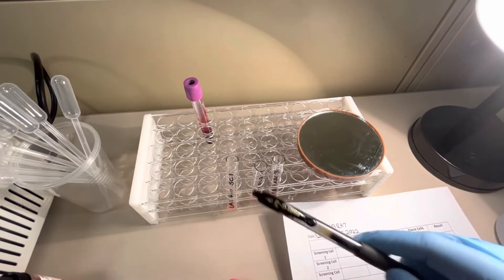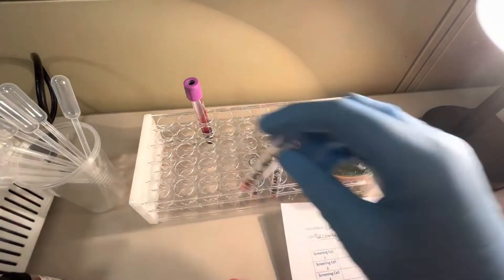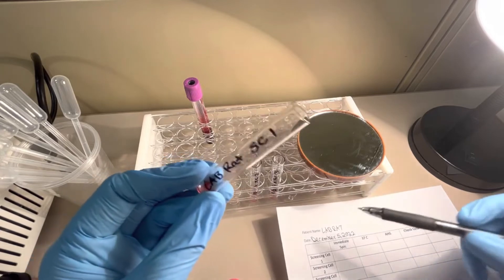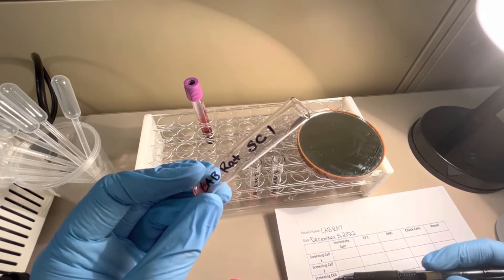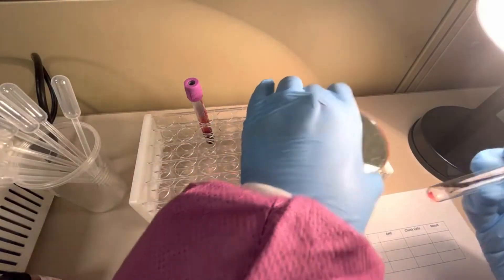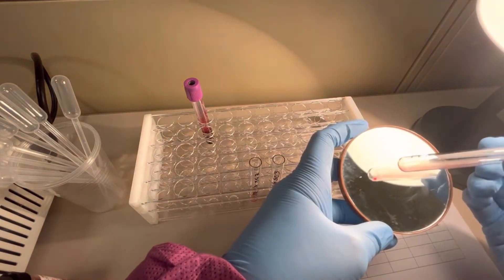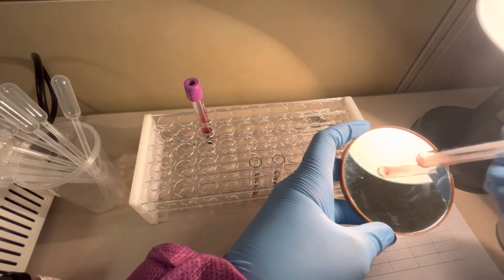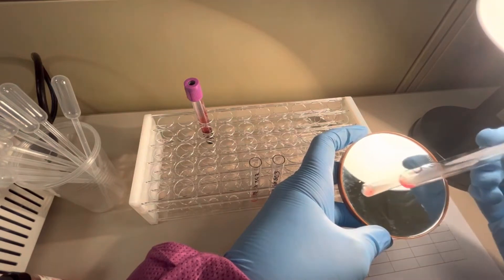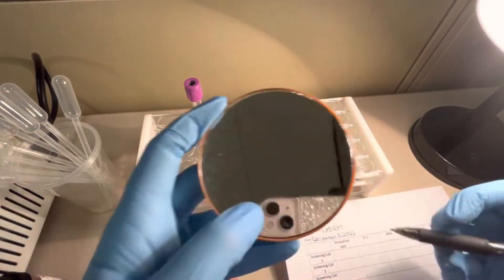I've completed the immediate spin centrifuge step and will now grade the reactions. On my result sheet I have the patient name, date, and columns for screening cells one, two, and three across the phases: immediate spin, 37°C, AHG phase, check cells, and result. Looking at screening cell one — gently rotate and shake — this is a negative result, no agglutination. I'll record immediate spin zero for screening cell one.